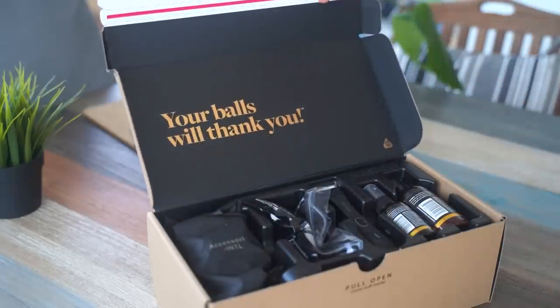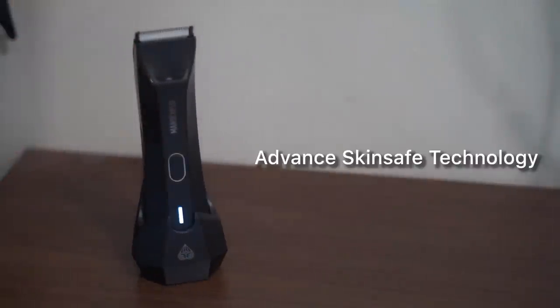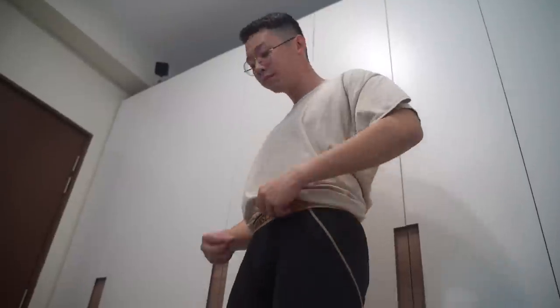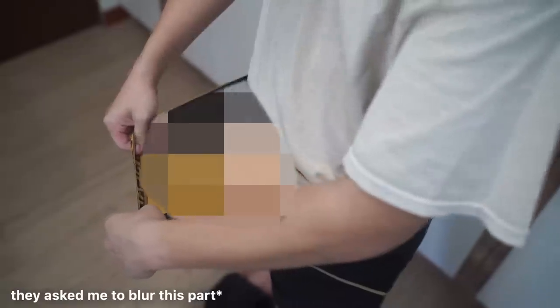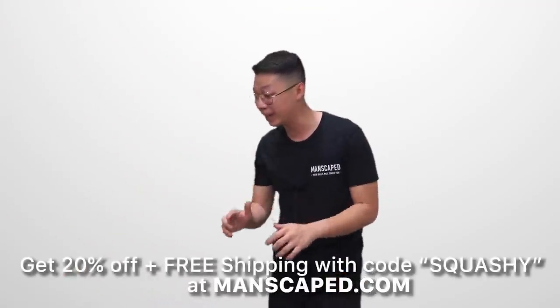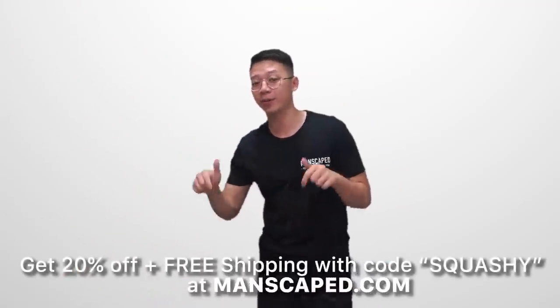MANSCAPED has once again sent over their Performance Package 4.0. This includes the Lawn Mower 4.0 and Ball Deodorant to not only make you feel good, but also smell good. I can say from personal experience after shaving my head for the army that this is one of the best shavers you can get, and also the safest with MANSCAPED's Skin Safe Technology. MANSCAPED also just released their new Boxers 2.0, and with them you'll be getting both style and comfort, with the new jewel pouch design — a dedicated space to cradle your private parts. Go to manscaped.com today and save 20% plus free international shipping if you use code SQUASHY at checkout. That's 20% off manscaped.com with code SQUASHY.